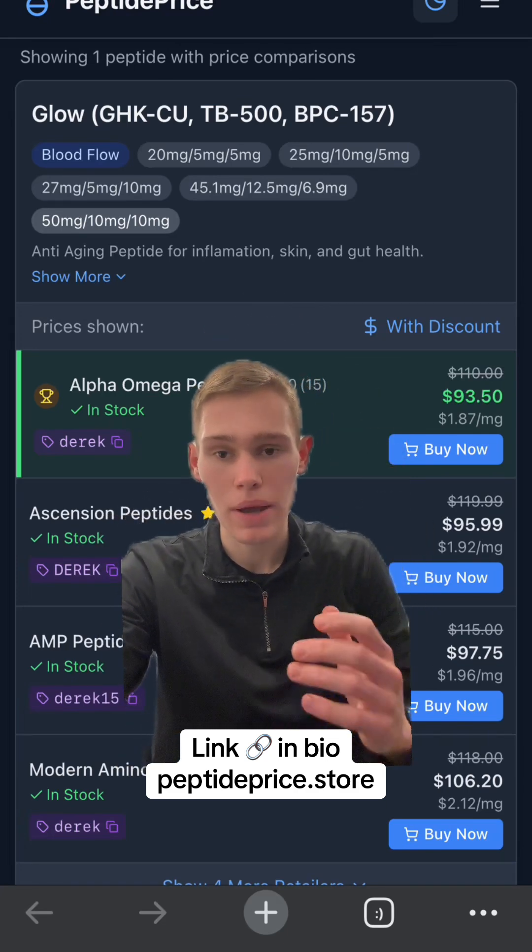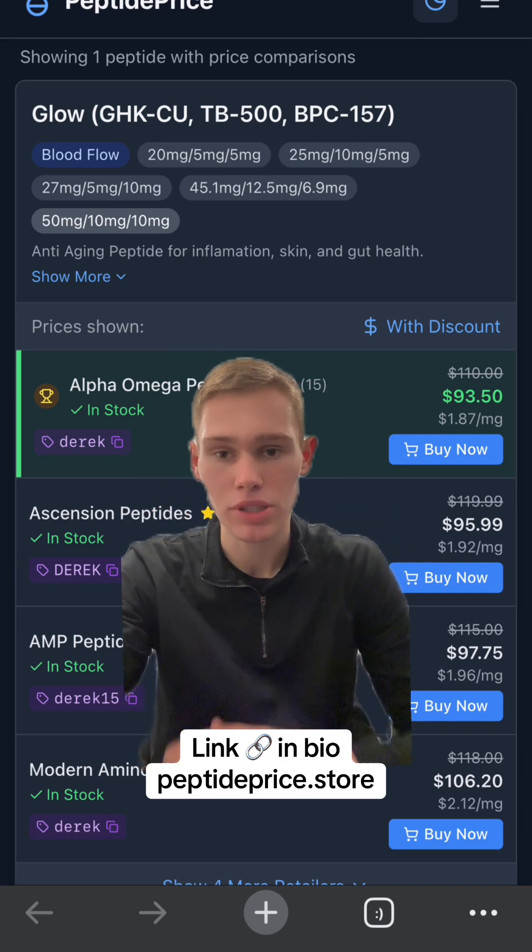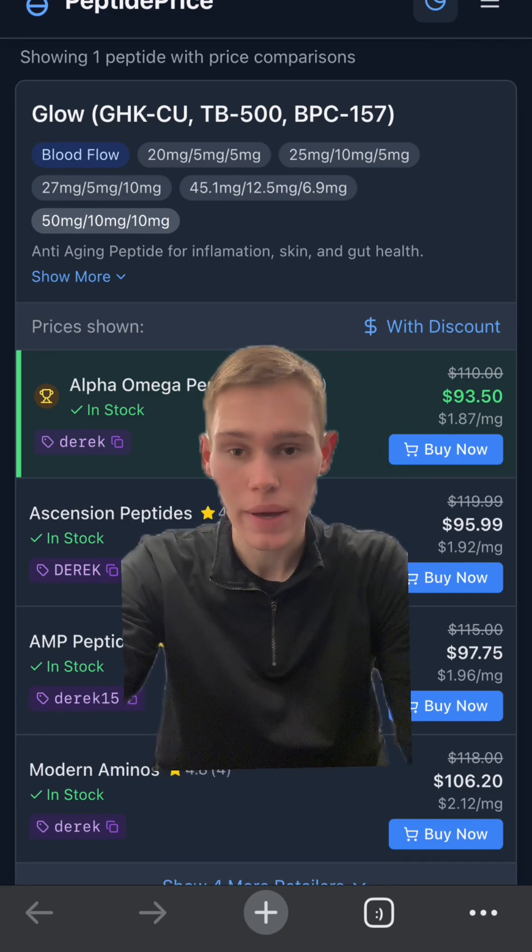If you're wondering what the site is behind me, I made a site to get you guys the best price on peptides. You can check it out via the link in the bio — there are coupon codes and direct links for a bunch of peptides. These are all research peptides.